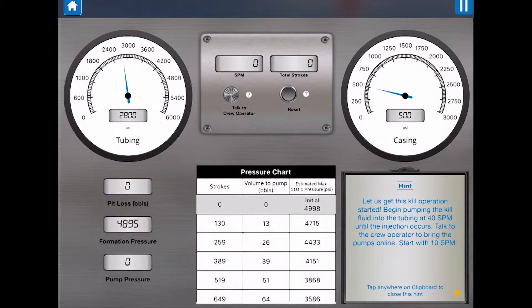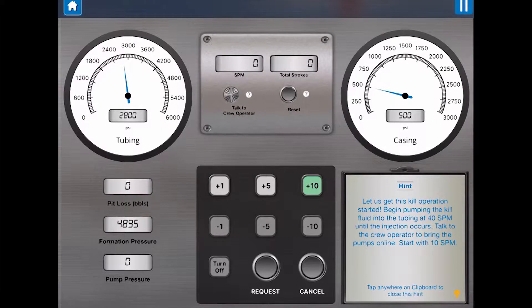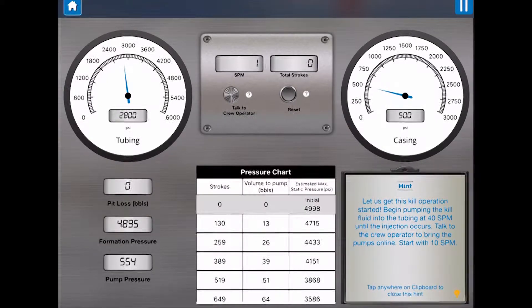Let us get this kill operation started. Begin pumping the kill fluid into the tubing at 40 SPM until the injection occurs. Talk to the crew operator to bring the pumps online — start with 10 SPM. Roger that.